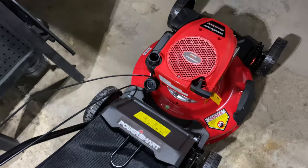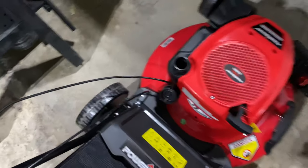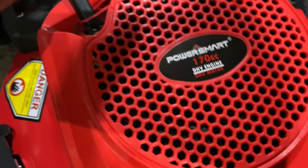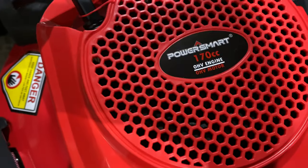So it was pretty much completely assembled, and you can see here you just need to put some gas in it. It's got a PowerSmart 170cc engine in it.